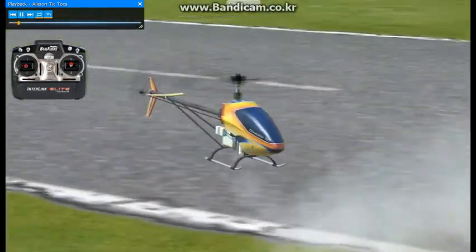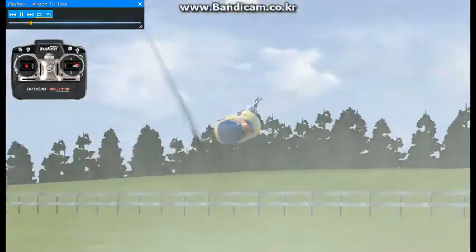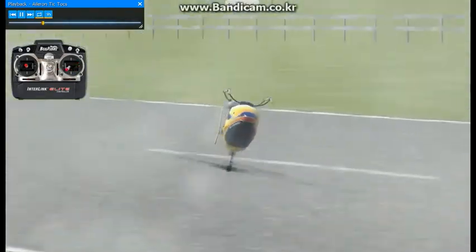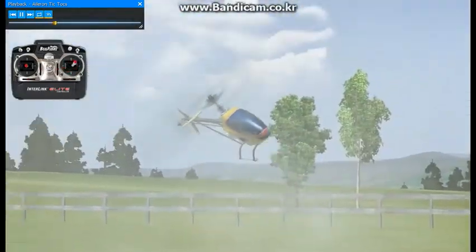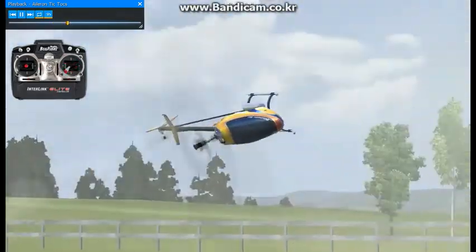Here we're going to practice doing aileron tick tocks. The best way to think of this maneuver is the model traveling from 10 o'clock to 2 o'clock, with knife edge being zero degrees, or 12 o'clock.